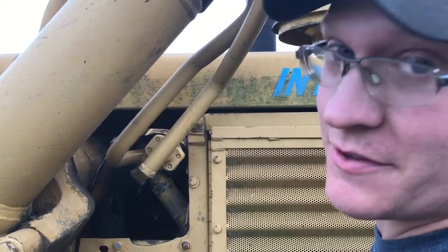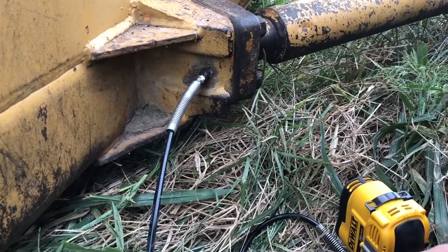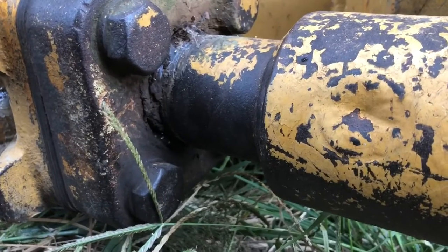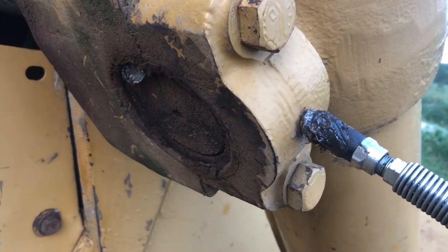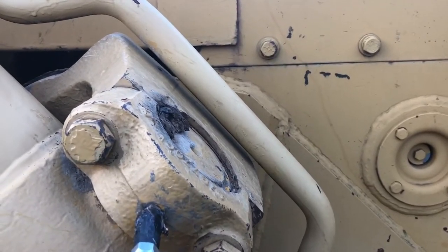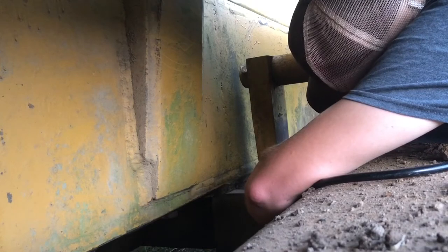This is why I use the gun on this stuff and not the hand pump. On later machines it's actually just a plate. The roller works good as long as it spins, but if it's not spinning it ain't gonna last long.